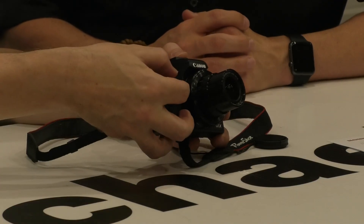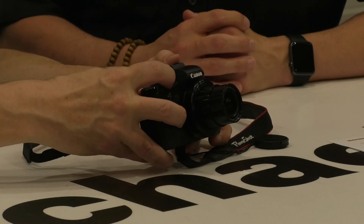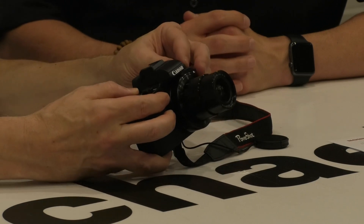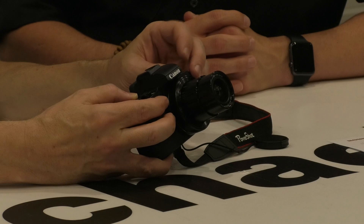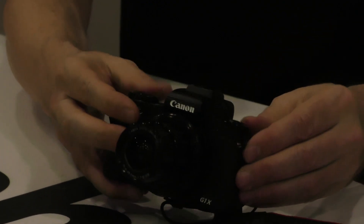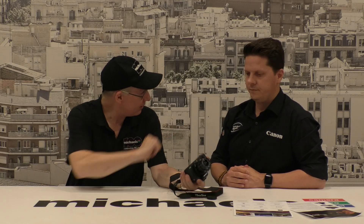We've got a control dial on the front and around the ring of the shutter we've got zoom control as well. Over here we've got all of our modes — aperture control, P mode, movie modes. It's got a couple of custom functions as well, which is nice. So it's a very well equipped camera, all run through the shiny new Digic 7 processor — a very powerful little unit.